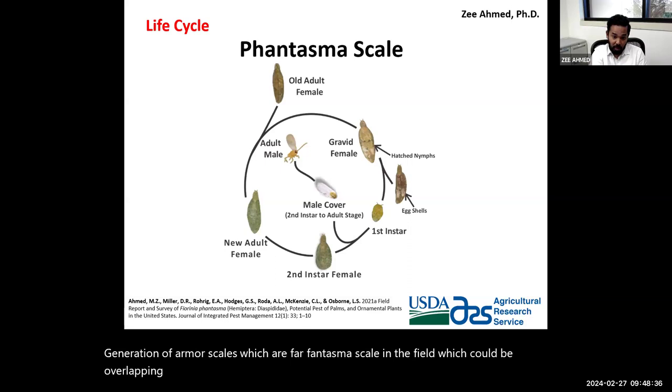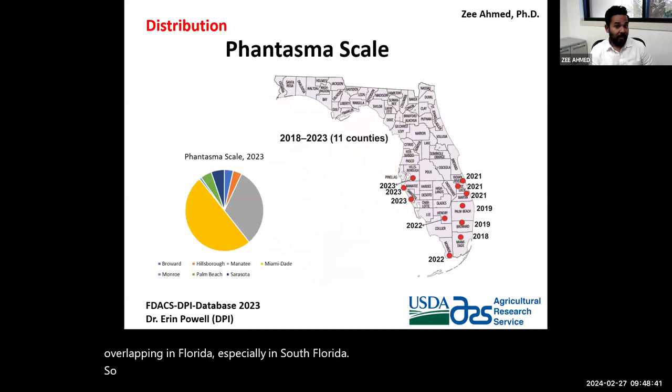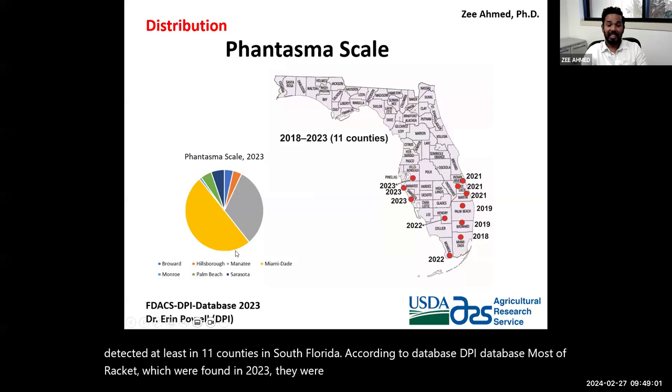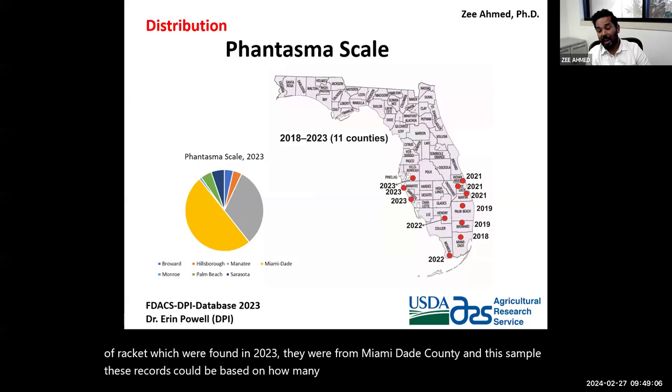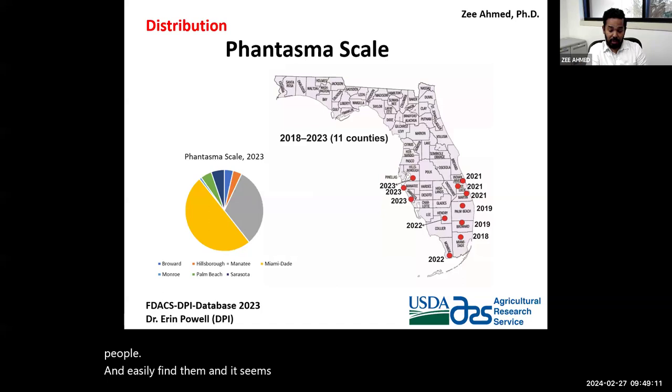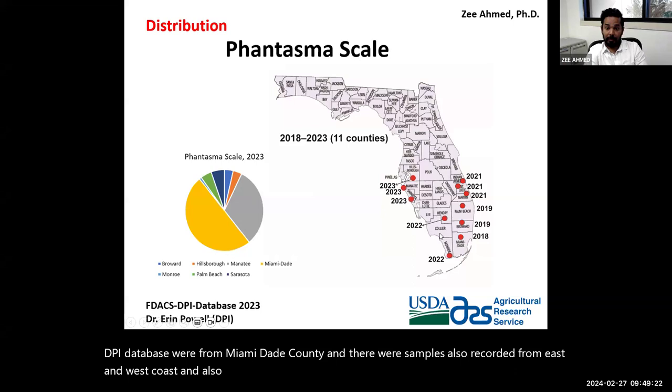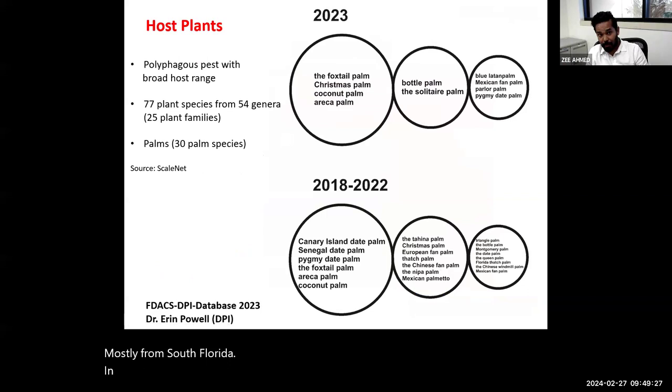Phantasma scale was first found in Florida in 2018, and since then it has been detected in at least 11 counties in south Florida according to the DPI database. Most records from 2023 were from Miami-Dade County. The number of records may be biased by how many people are looking for them. Samples were also recorded from the east and west coasts, mostly in south Florida.